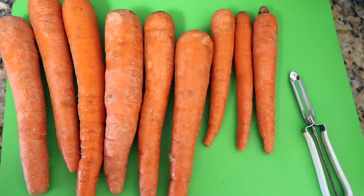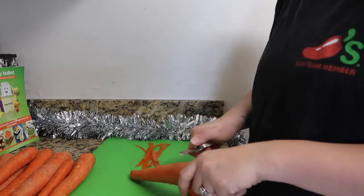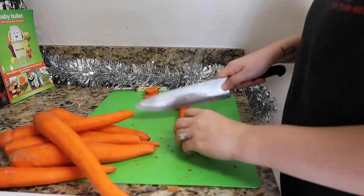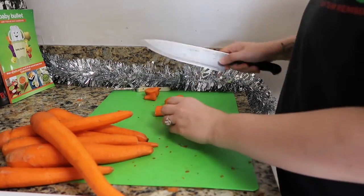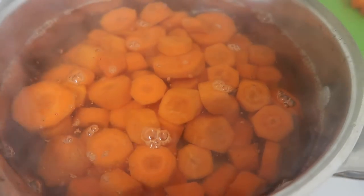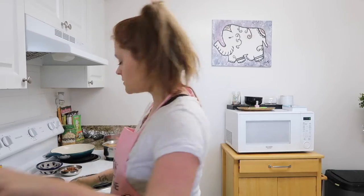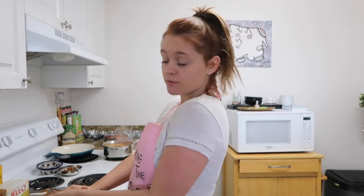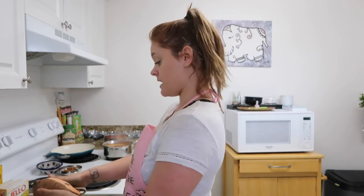To start off you're going to want to peel your carrots. Once you've peeled your carrots, cut them into even pieces so that they cook thoroughly. Boil your carrots for about 12 minutes or until tender. While my carrots are boiling, I'm going to peel my sweet potatoes so those can be ready when it's time.